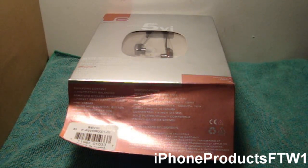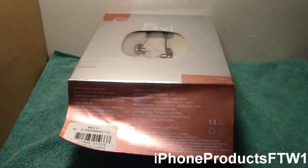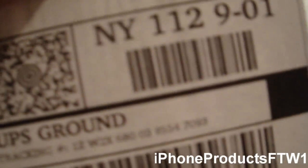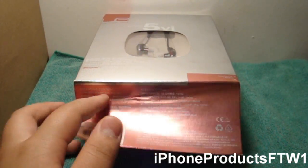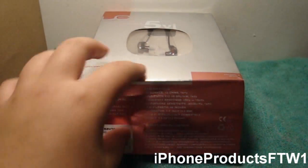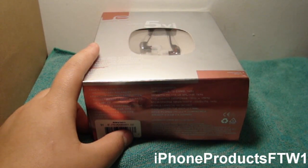It came in this big UPS box, and it did come from UPS. I have to thank Katie there at Ultimate Ears for sending this out. It came from UPS Ground, which was really fast. I could have got it yesterday but UPS messed up, so I got it today instead.